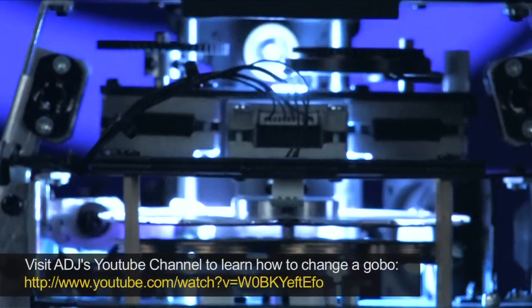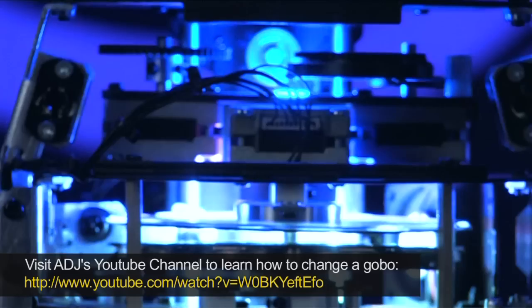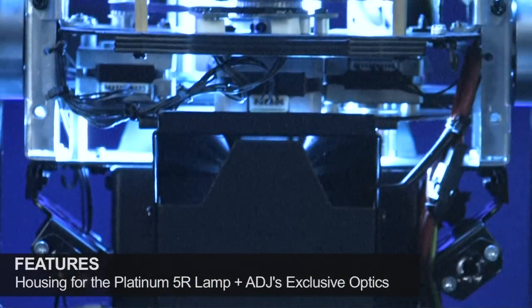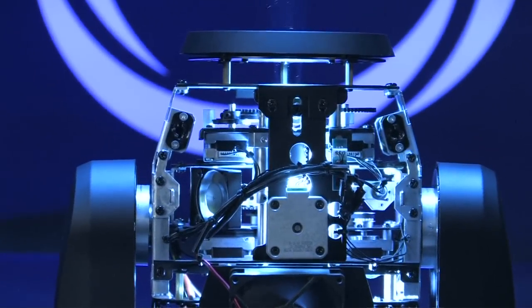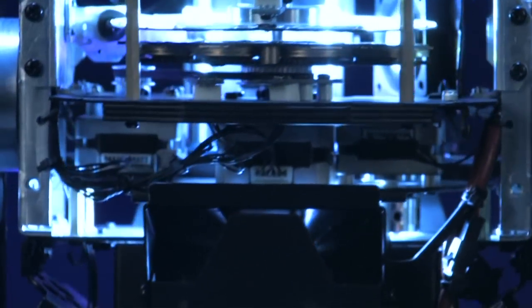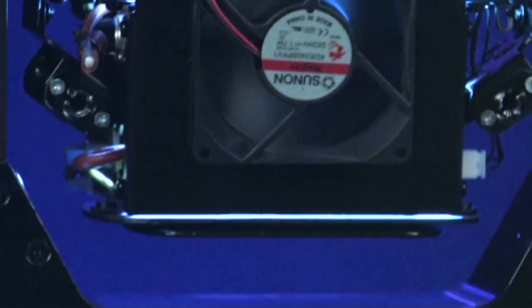If you want to know how to change one of these gobos out, just check out our Vizzy Spot LED how-to-change-your-gobo lesson — it's the same system with the replaceable gobos. Down here is where the lamp's housed, and there's also some secret optics I can't really show anybody. You can see that we're using Sunon fans, which are a very high-quality manufacturer of cooling fans. You can see the quality and care that goes into the American DJ Vizzy series, with all the high-temp wire and high-quality components and optics — keeping this little lamp nice and cool so you can do your gig all night.